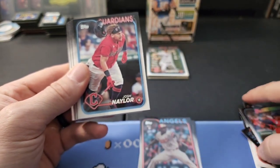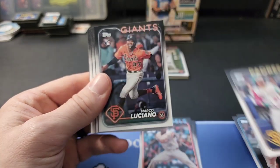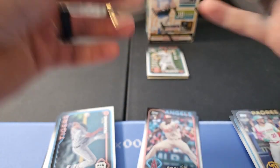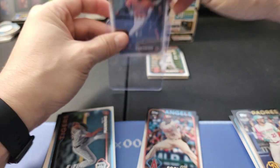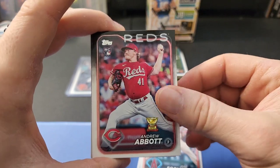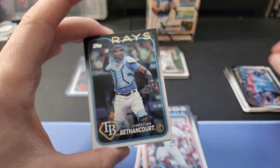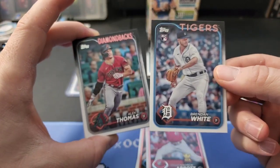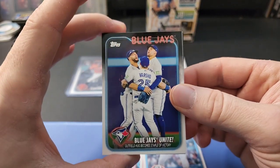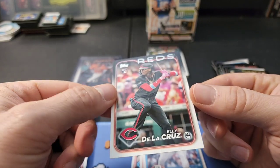There's a Future Stars Beau Brieske, Josh Brieske - I think they're brothers. There's a Tatis card. Marco Luciano - that's a good rookie right there, a great player. I'll top load that one now. Matt Manning, Ryan Jeffers, Andrew Abbott rookie, Tyler Anderson, Cole Ragans, Christian Bethancourt, Brendan White rookie, Alec Thomas, Max Muncy, Albert Pujols, Steven Brown, and a Blue Jays Unite card - kind of neat.